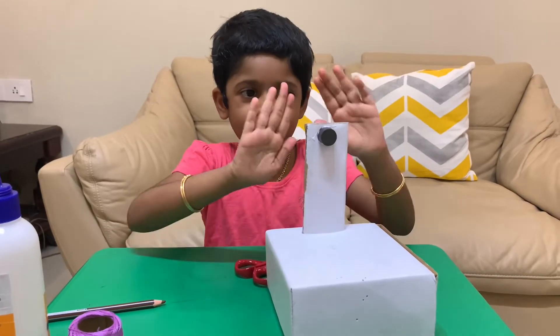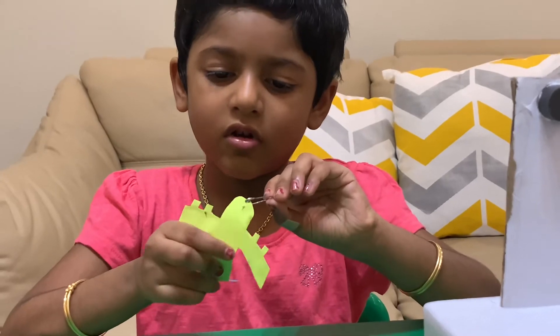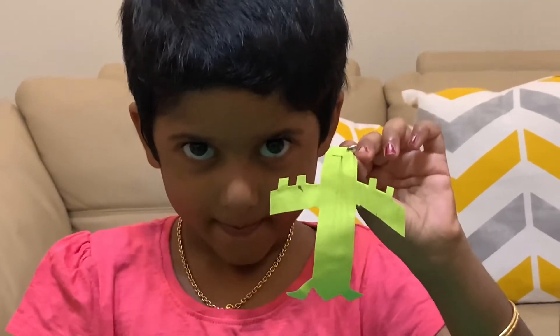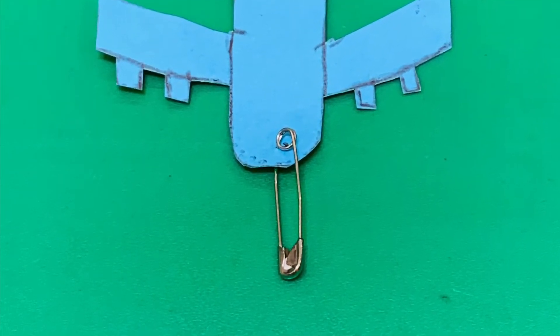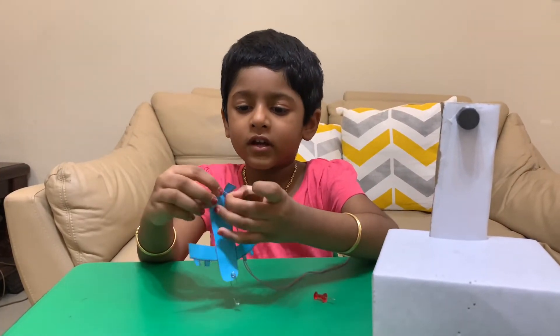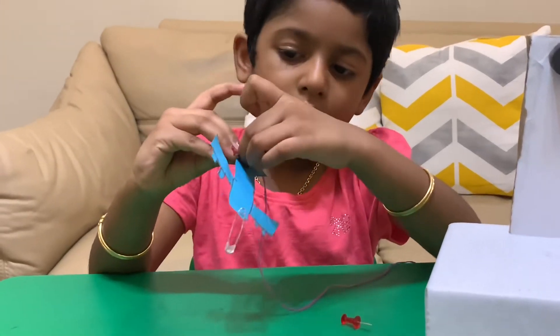Like this. Now insert the safety pin in the nose of the airplane, like this. Now take a thread and one end has to be connected with the tail of the airplane, like this.